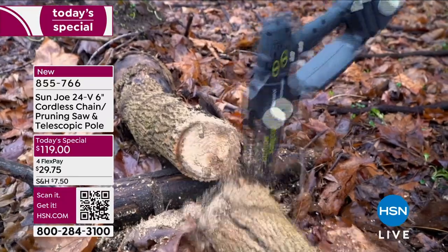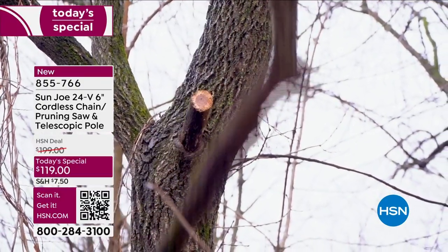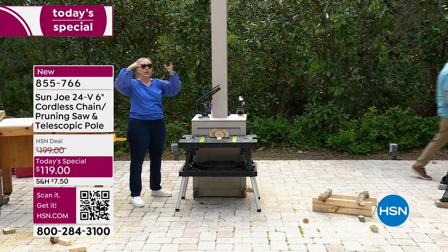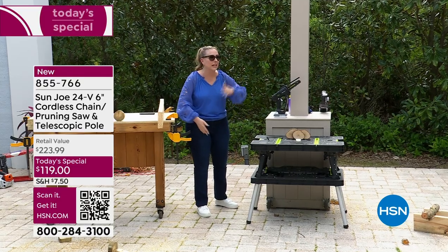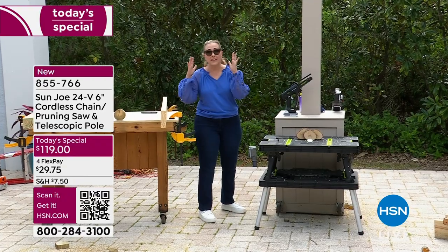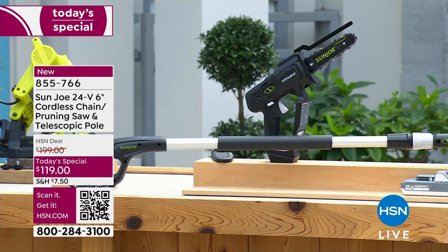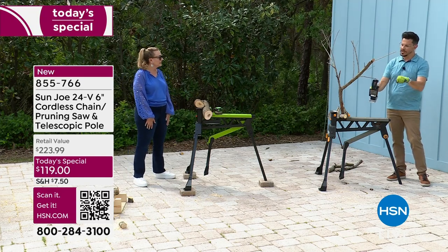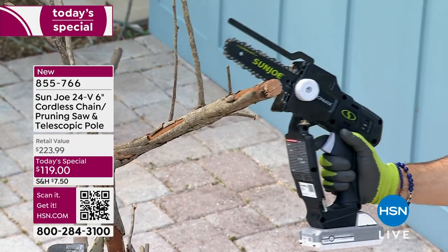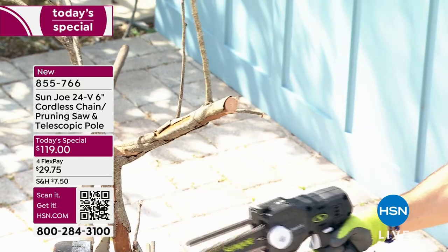Even if you use this item just once, it pays for itself — hiring someone costs more than $119 once you factor in their time, service, and equipment. After showing some smaller cuts and pruning — even side cuts on thin branches — Bobby moves to the biggest log in the demo. You line up the butt of the blade against the wood, hit the safety to start the saw, and let it do the work.